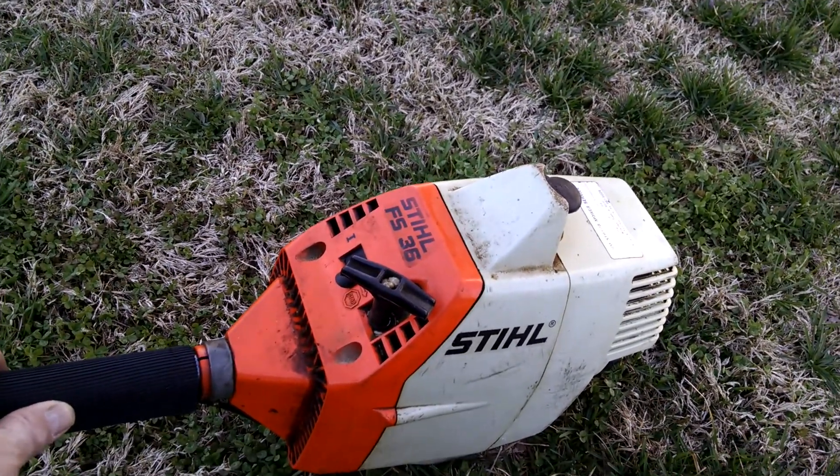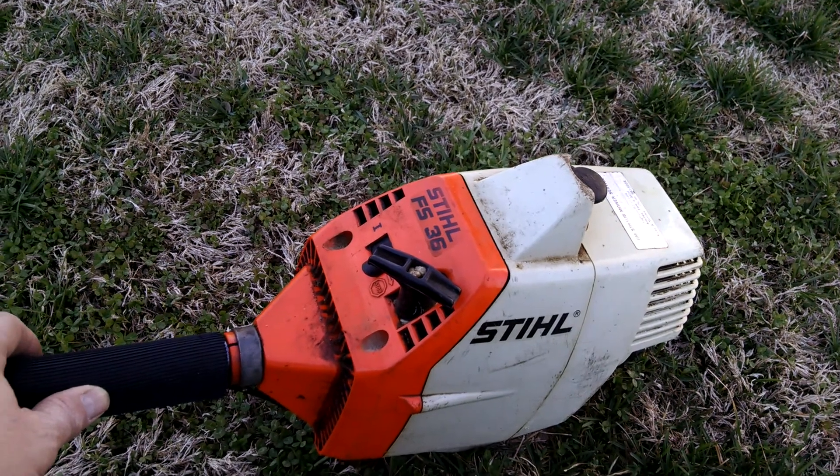You can't beat that for a $5 trimmer. I didn't have to do anything to it — especially a Stihl.